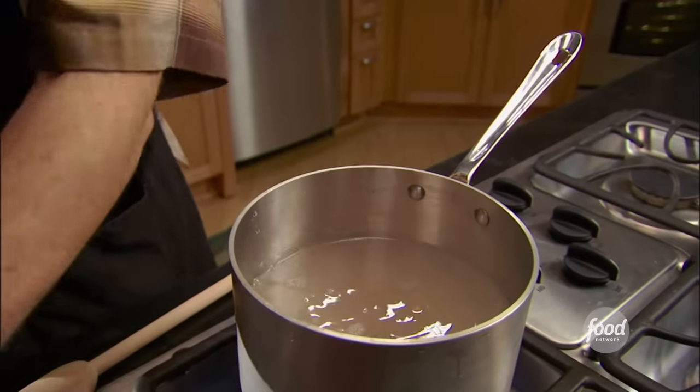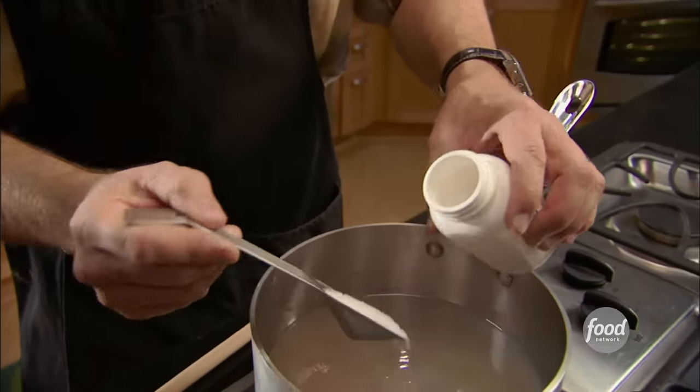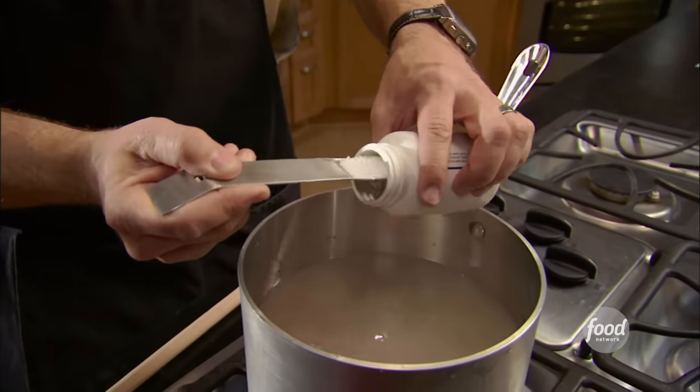And last but not least, two tablespoons of saltpeter. Now, as I said before, this is an optional ingredient, but I like that pink color, so I am going to go for it.